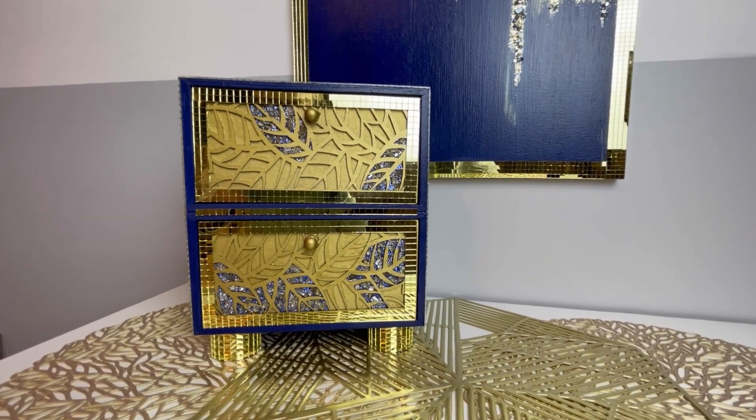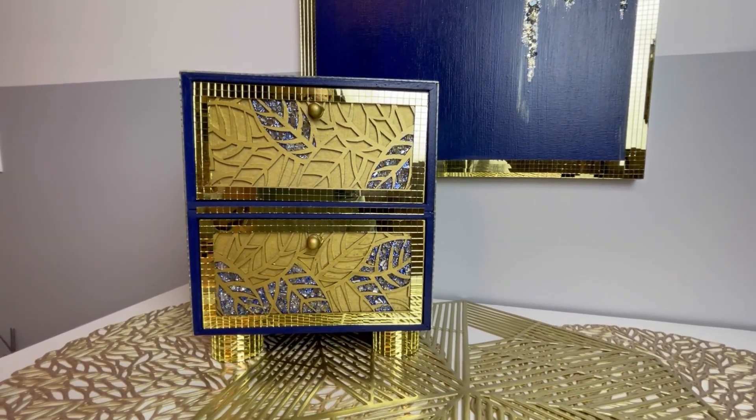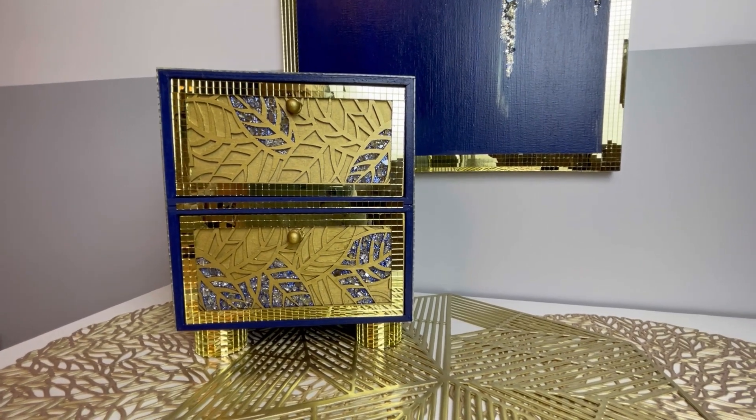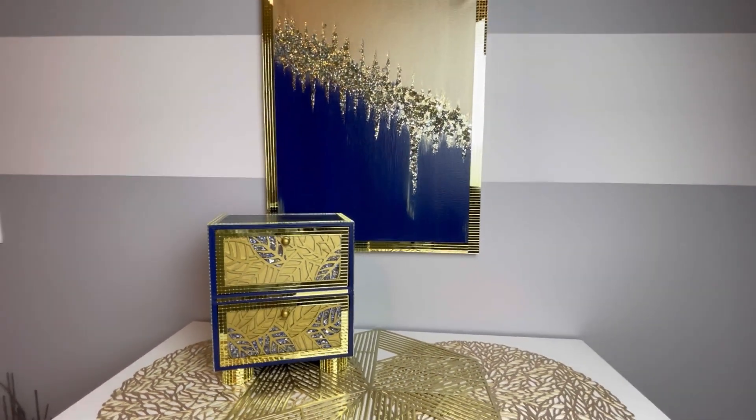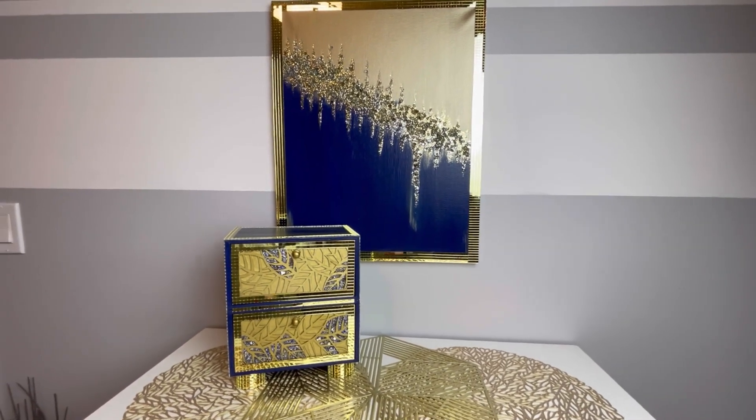Hey everybody, Wendy Devereaux here. Welcome to my channel. If you would like to see how I made this little trinket box to go with my navy and gold painting, then please keep watching.